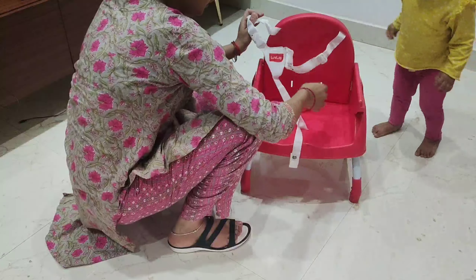This high chair is BPA free. Also, the legs have extra grip, which ensures the child's safety. As your child grows, you can convert it. If you have two children, you can use this high chair.